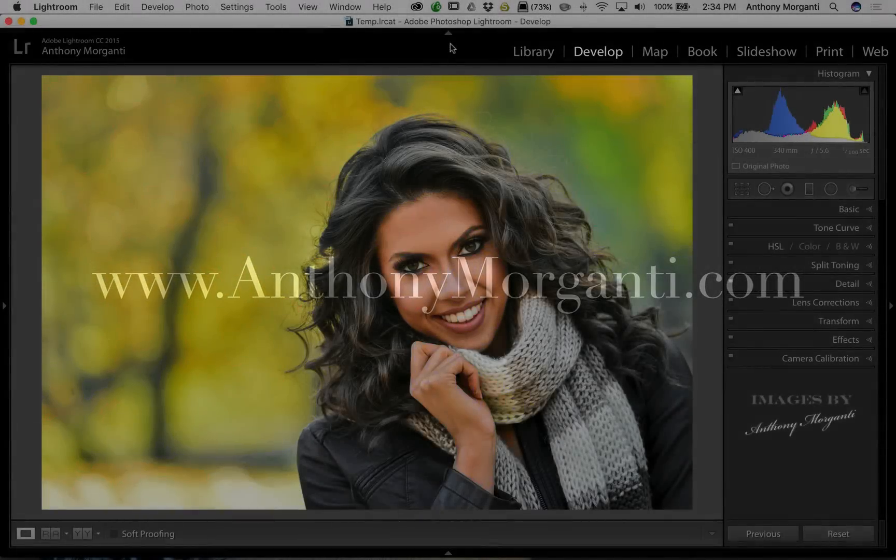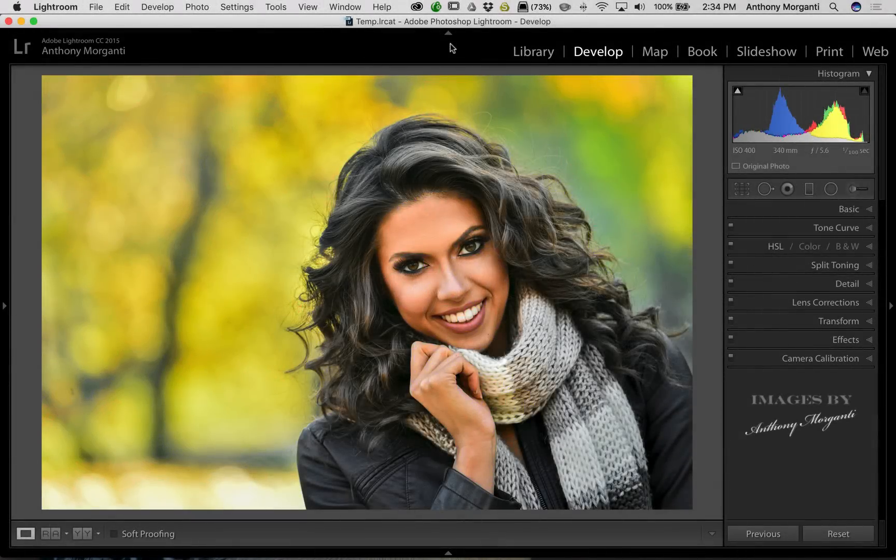Hey guys, this is Anthony Morganti from AnthonyMorganti.com. This is episode 73 of Lightroom Quick Tips. One thing you could do to really enhance a portrait is to make sure your subject's eyes are nice and bright.